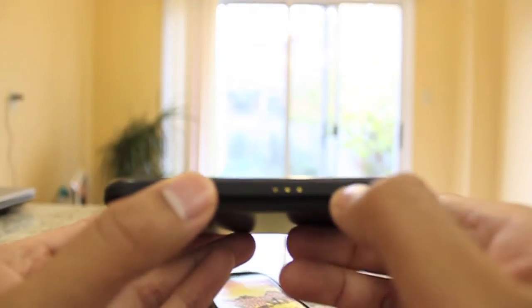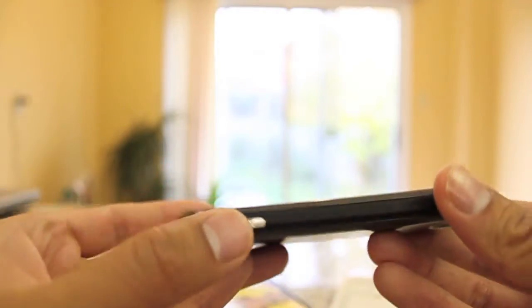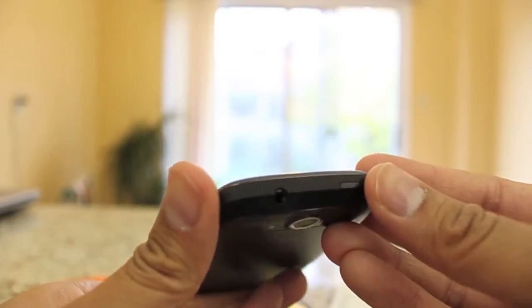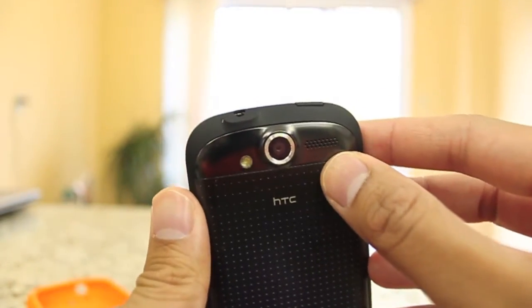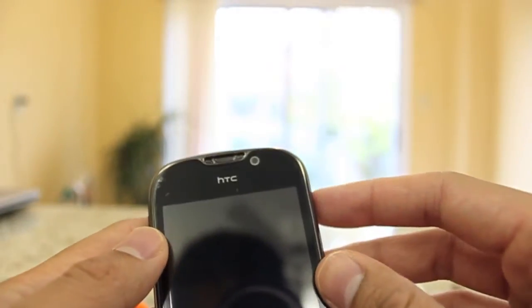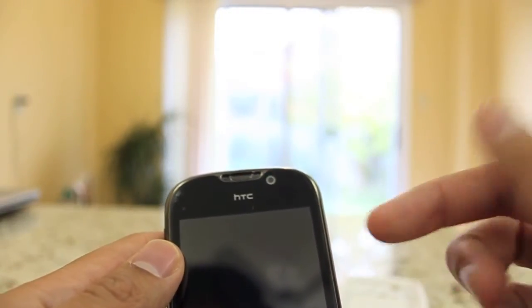There are volume rockers on this side. These connectors here are for the dock option — if you buy the dock and insert it, the phone will recognize it's in the dock and go into clock or alarm clock mode. Here's the micro USB charging port. On this side, you have a dedicated camera shutter button, which is nice because a lot of phones don't have that these days. On top you have a 3.5mm headphone jack, and on the back you have an LED flash and a 5-megapixel camera. On top there is also a dedicated secondary front-facing camera for Skype calls, phone conferences, and face-to-face calling.